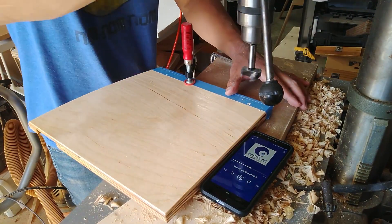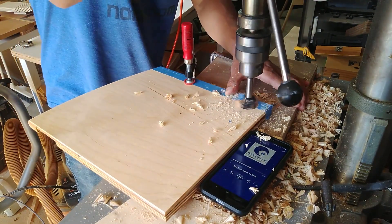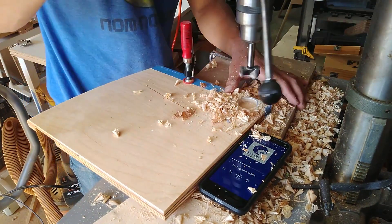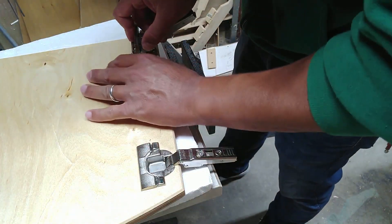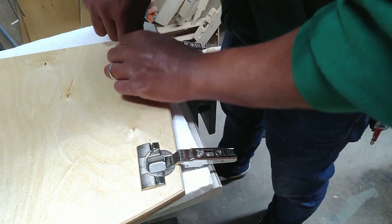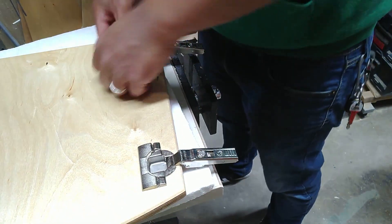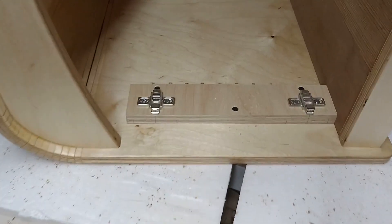For the cabinet door hinges, I just used some regular full overlay hinges that I found probably in a cabinet that got thrown away, and it's not made for the inlay application that I have. So what I had to do was add three quarter inches of plywood into the cabinet to allow these hinges to work as an inset hinge. I would advise if you can afford it, just buy the inset hinge cleats because it'll look a little bit better.